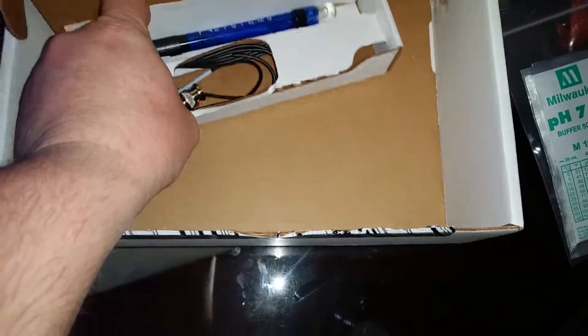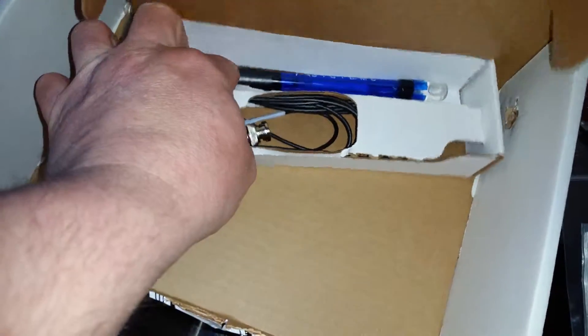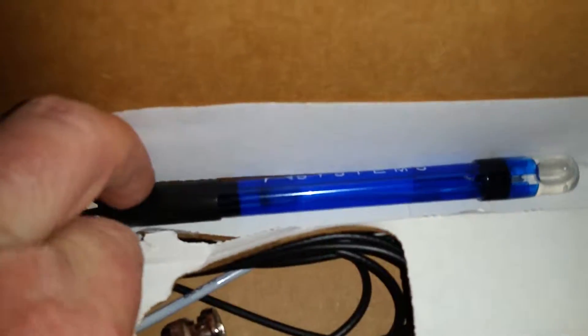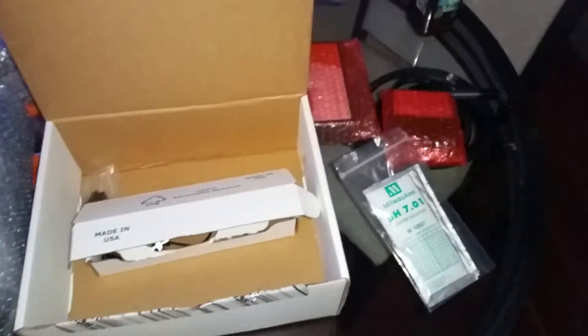Maybe I can open this up to get a little look — there's the lab-grade pH probe. You can see it says Neptune Systems on it. So that is the unboxing of the Neptune Apex lab edition.